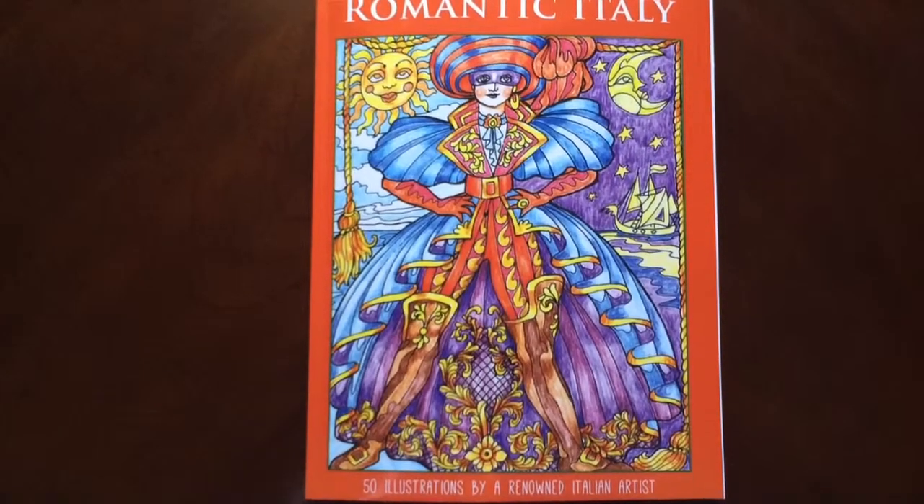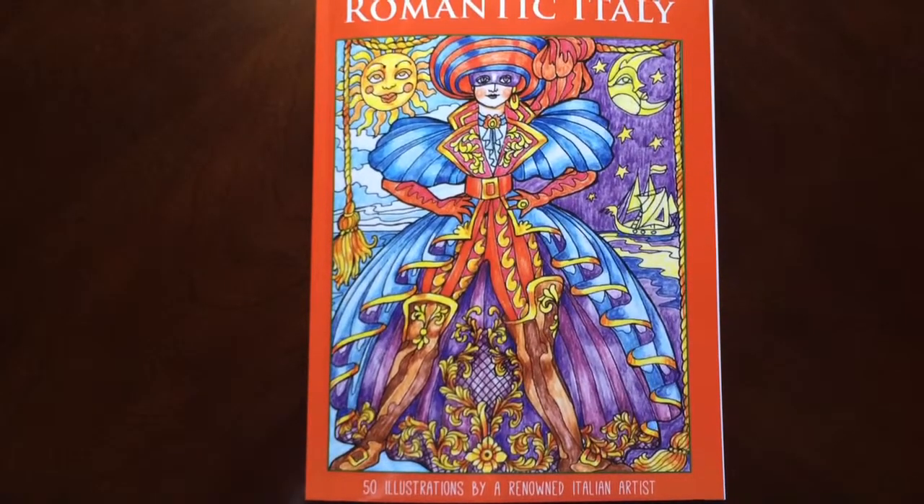Hello, I have a book review for you today on Romantic Italy by Augusta Skinchiremini.